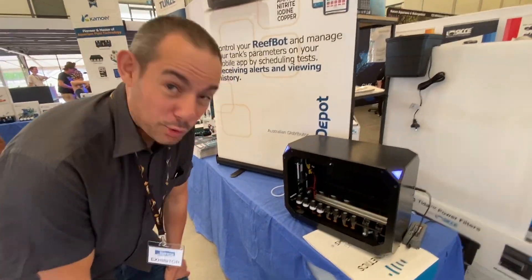We're at the Aqua Depot stand here with David and he's going to talk us through some awesome products. So this is the Reef Kinetics Reef Bot - it's a brand new robotic water testing device.